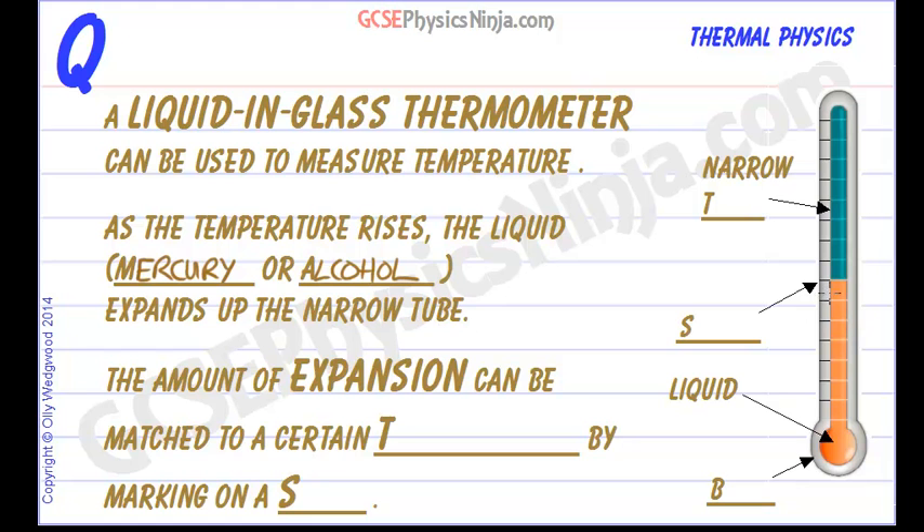The narrower that tube is, the faster the liquid will move up the tube for a certain temperature rise.